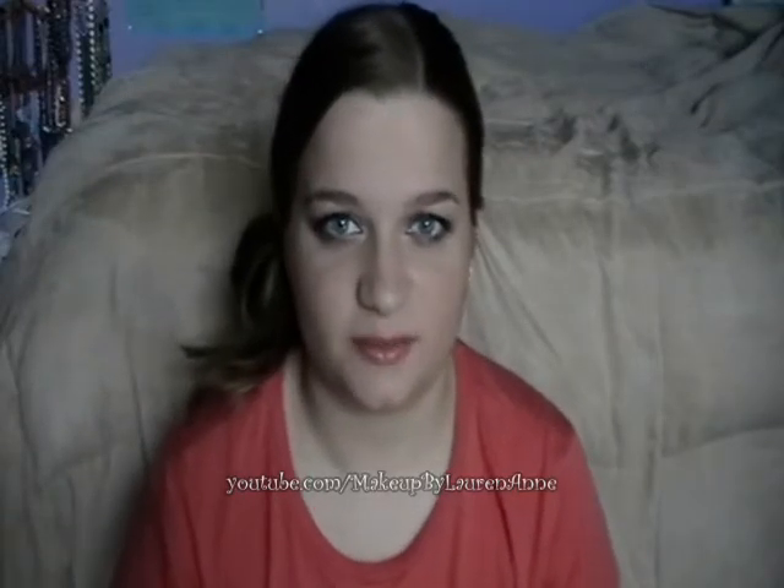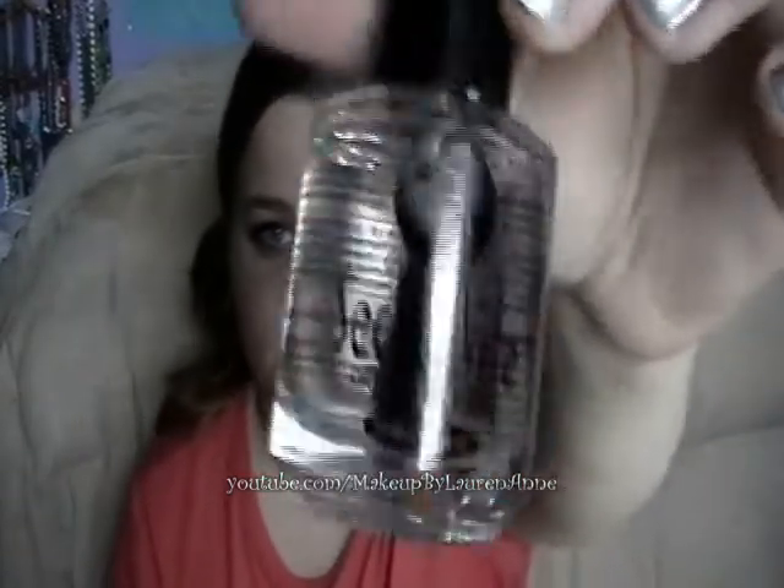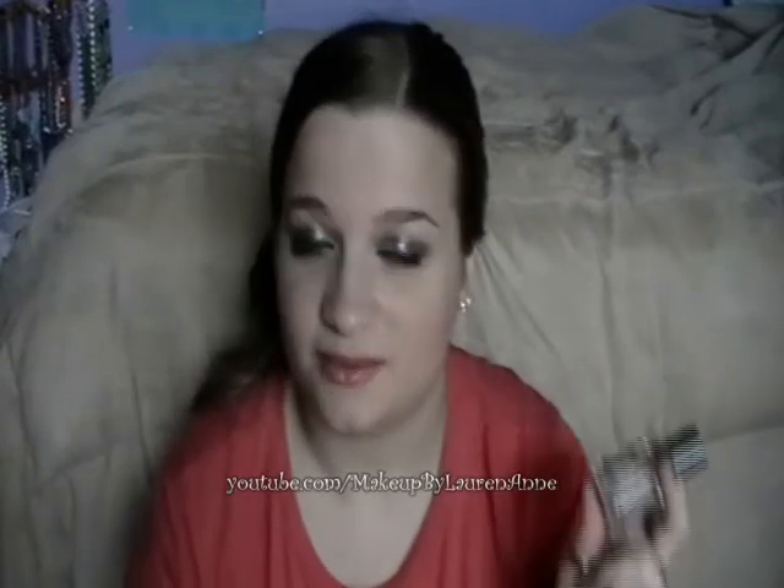Hey everyone, this is Lauren of MakeupByLauren, and today I'm going to be reviewing this Seche Vite top coat. This is praised a lot on YouTube — this is the 'it' top coat on YouTube, and I just had to try it because I want to know what is so great about this top coat that makes it so much better than any other top coat.